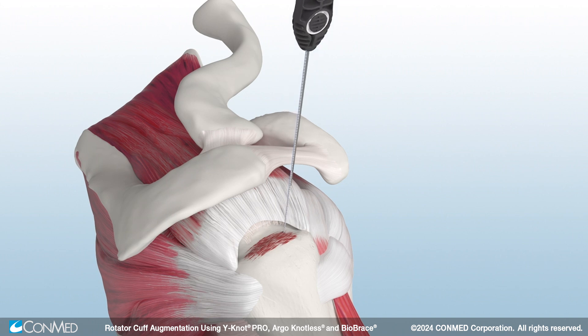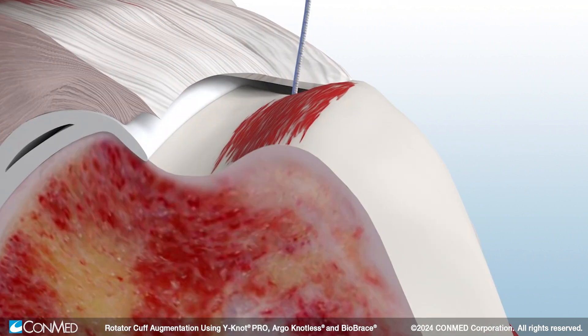Pull back on the cleatless Pro handle to remove the driver. Then, pull back on the sutures to set the anchor firmly beneath the cortex. Next, insert a second anchor. The Y-Not RC anchor contracts vertically and expands laterally to provide 360-degree form-fit fixation.